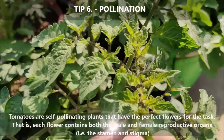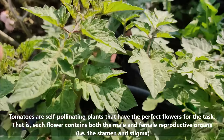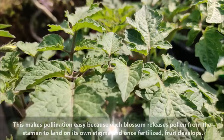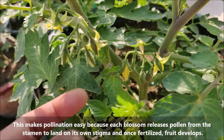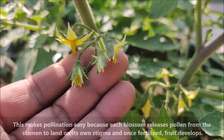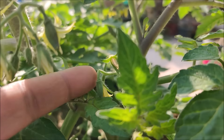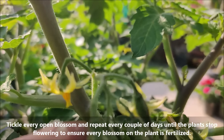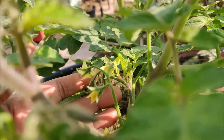Tomatoes are self-pollinating plants. Each flower contains both the male and female reproductive organs, making pollination easy because each blossom releases pollen from the stamen to land on its own stigma, and once fertilized, fruit develops. Tickle every open blossom and repeat every couple of days until the plants stop flowering to ensure every blossom on the plant is fertilized.